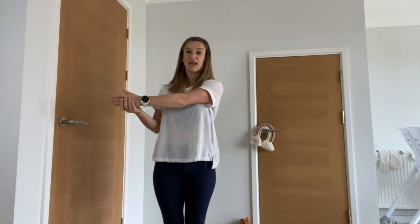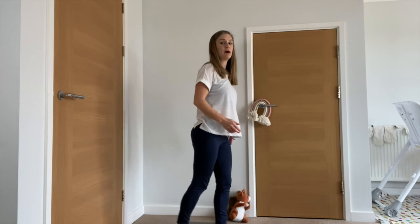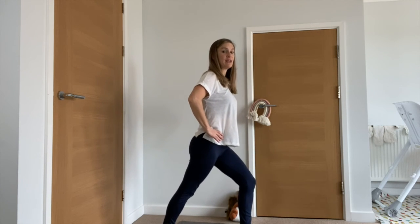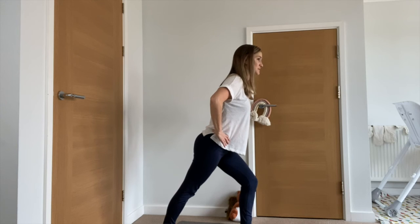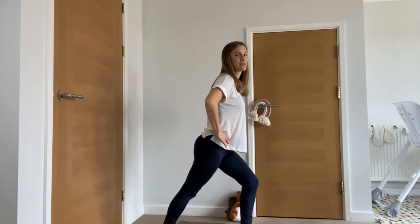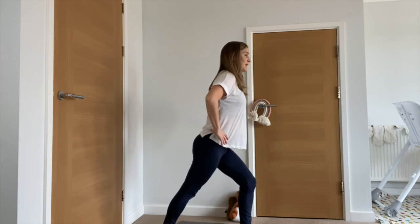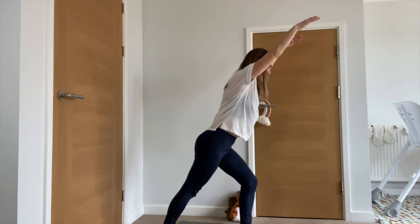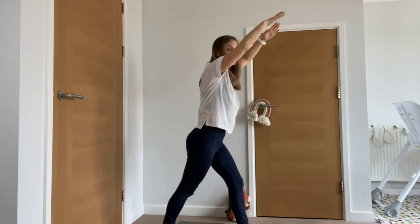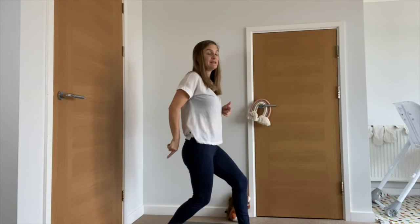Just a couple more leg stretches to finish with. Take your right foot behind, push the heel into the floor, place your hands on your hips, bend the front knee, and lean forward from the hips to get a nice calf stretch. Push the back foot into the floor. Take a deep breath in, and as you breathe out, reach your hands up by your ears and enjoy the stretch through the full body. Then take both knees into the center, bending both knees with your back heel and front heel still on the floor.